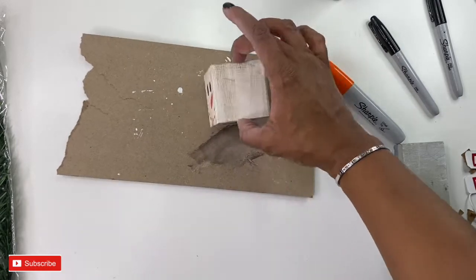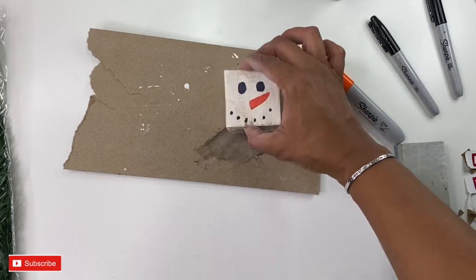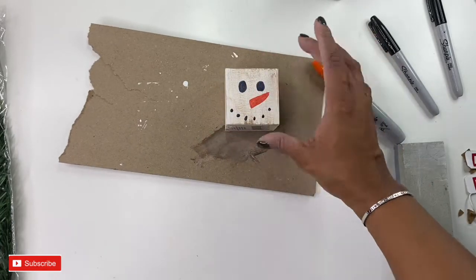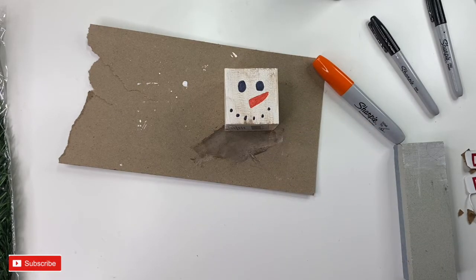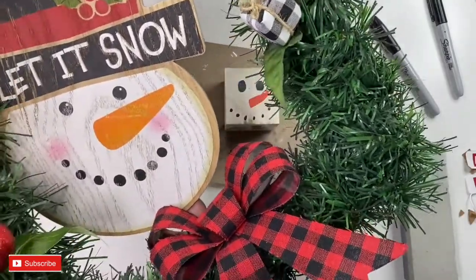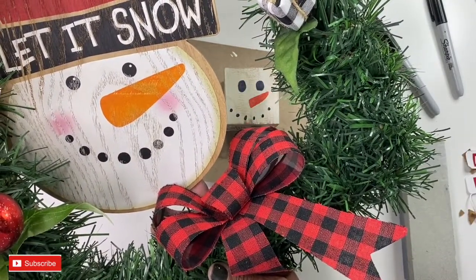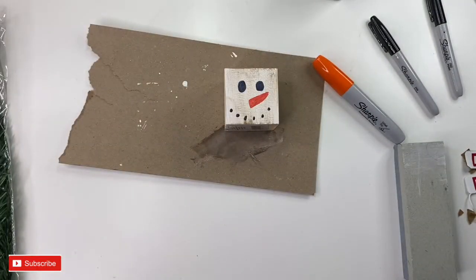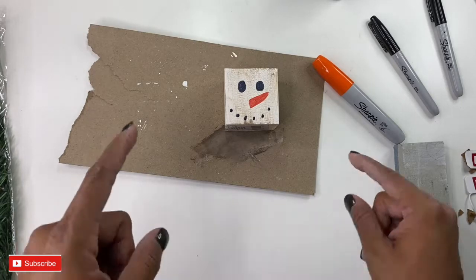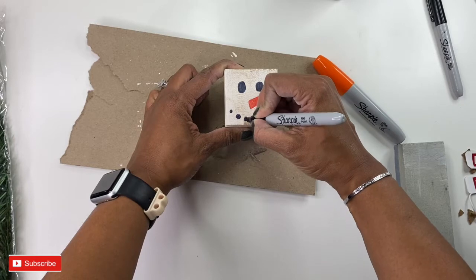Obviously you can take this and if you want to, you can paint different pictures on each side, which is the cool thing about having this block. But I really just like the one little face on there and I think he's super precious. He'll go really cute with the snowman wreath — so you have like your big snowman and your little guy. Thank you so much for watching this video. I hope this inspires you to go out and do a little crafting.